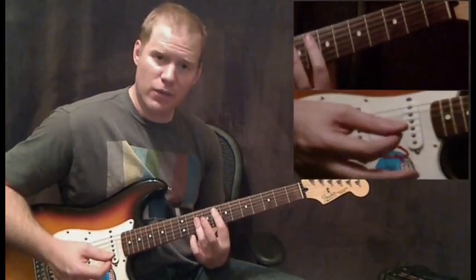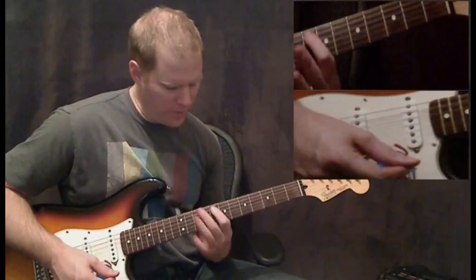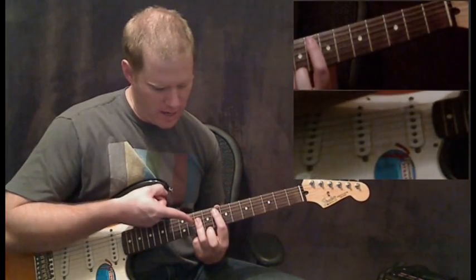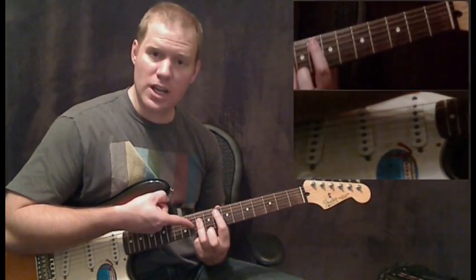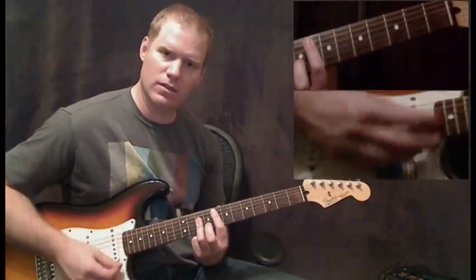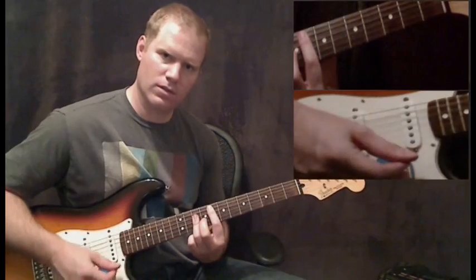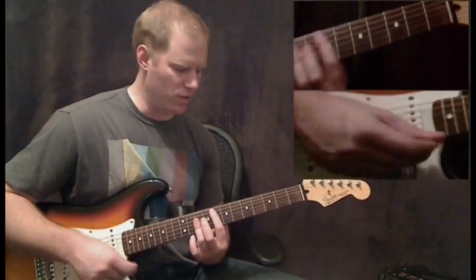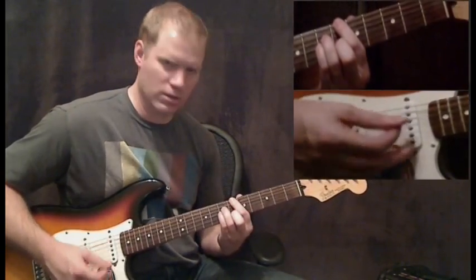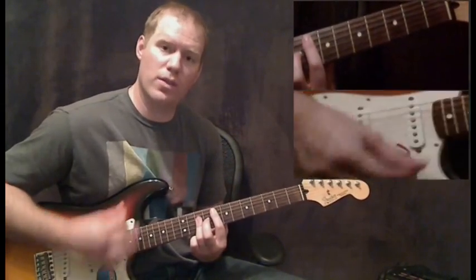Then you're going to go up to an F chord — not the open position one, but this formation up here. First finger is at the 8th fret of the A string, third finger bars across the 10th fret of the D, G, and B strings. You're going to mute the two outside strings. As soon as you get to that one, just start going up and down with it — one and two and three, just like that.